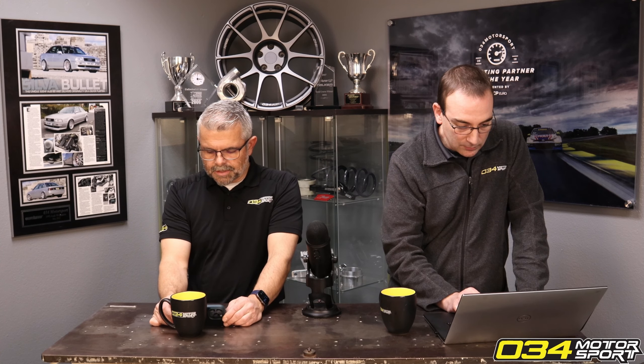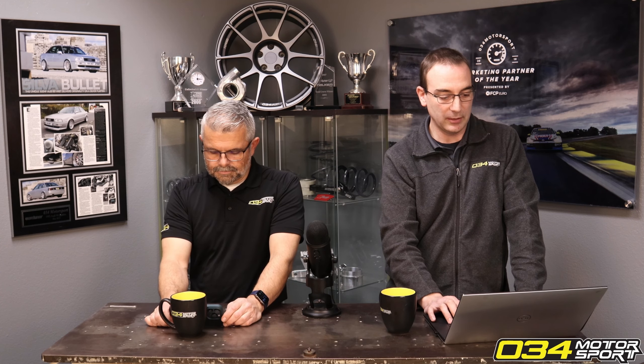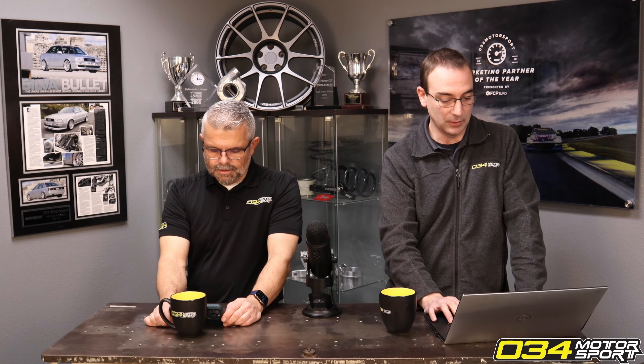Someone's worried about having a hard time starting their car on E85 in cold weather, thinking of doing Stage 1 on a B9 S4. We do our best to tweak everything so that it is a quick fire-up. Chris spent a bunch of time on that in particular, so we try and make it as OEM-like as possible. It should start just fine.